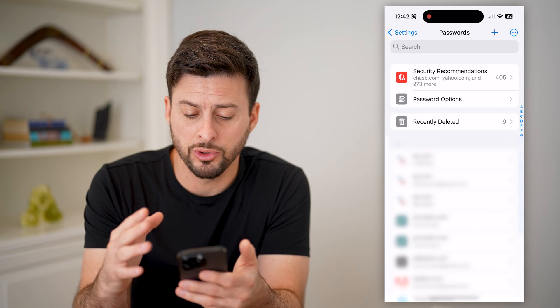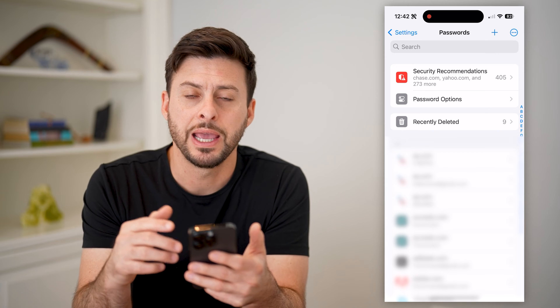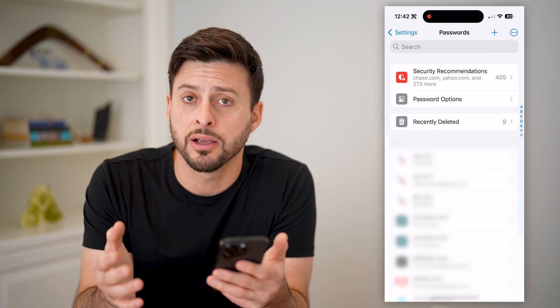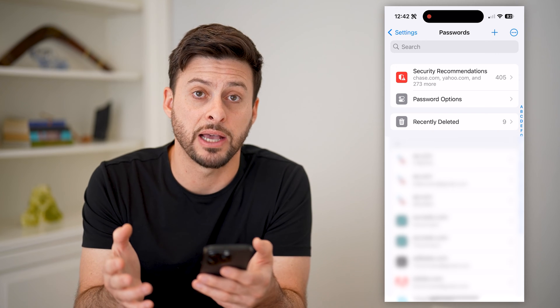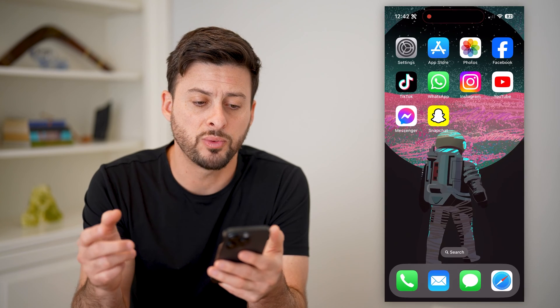On here it will show all of them — your usernames, passwords. All you have to do is hit the search button and search for that specific email address, and find that password. Basically you can copy it from here and log in from there. Now that's one option.